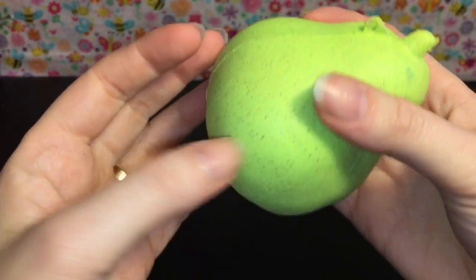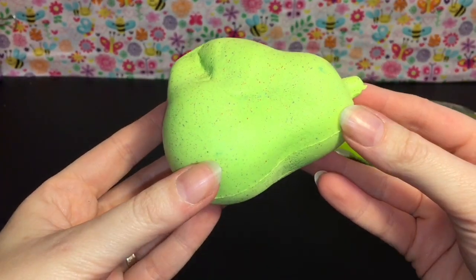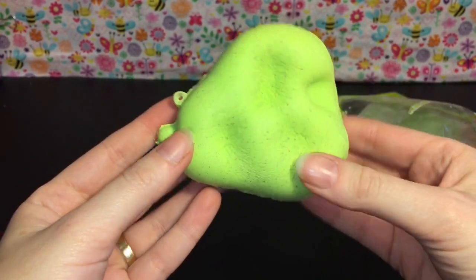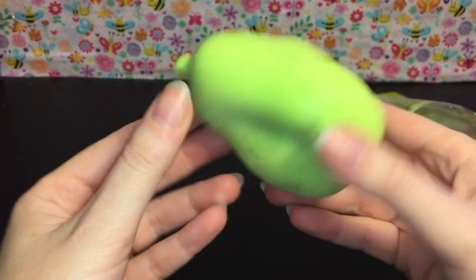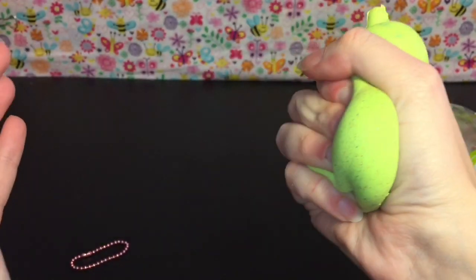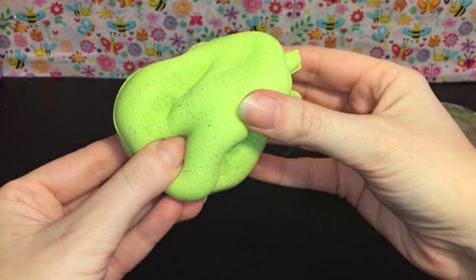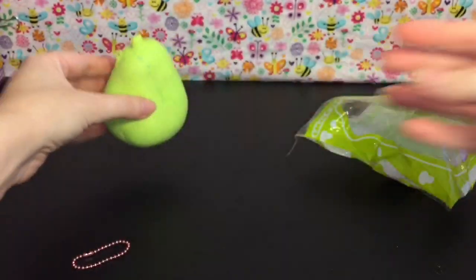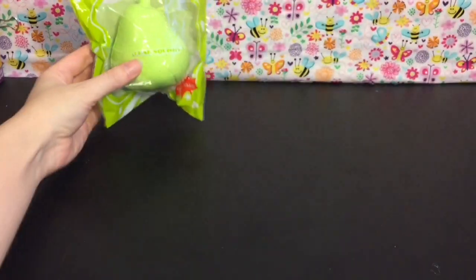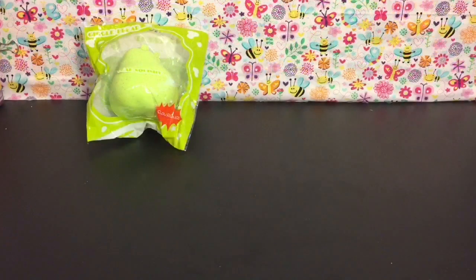It has cute little speckles all over it. It's a really nice, fun, soft and slow-rising squishy — definitely has a different texture. It was pretty inexpensive, maybe four dollars, so that's a lot of fun. It does not smell like pear though — smells kind of weird, not that good.